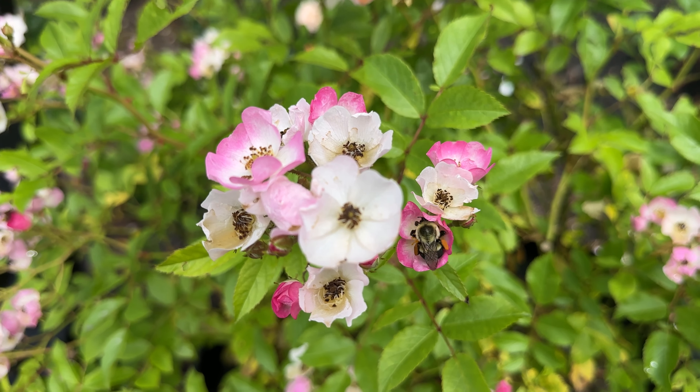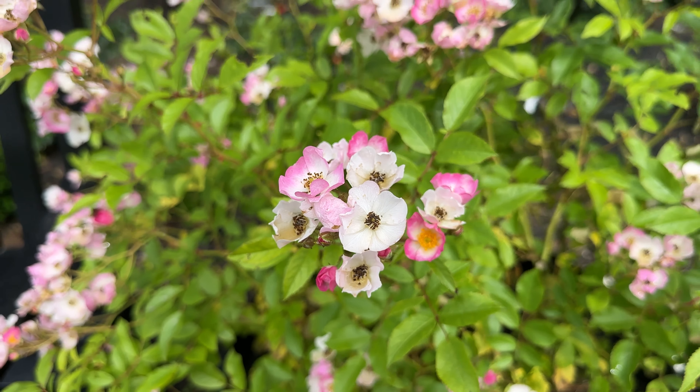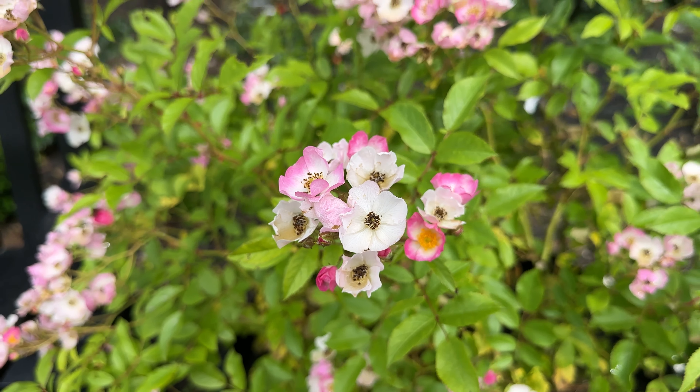I have two pots here that are flanking the bench that are at least 20 inches by 20 inches in size. This is one rose in a pot. It is on multiflora rootstock, and I wanted to show you how pretty it looks. I can see right now that I've got a really happy bee in here — it's loving the blooms.